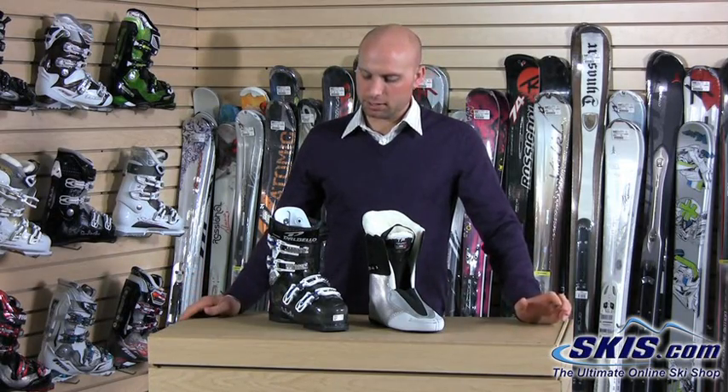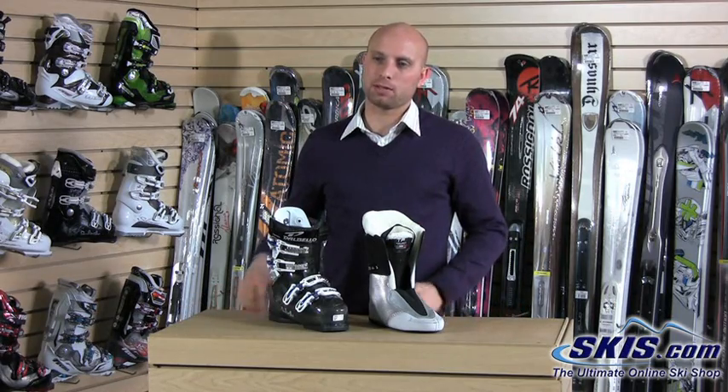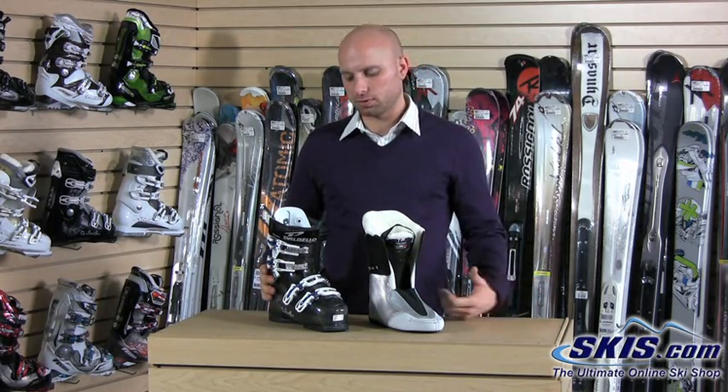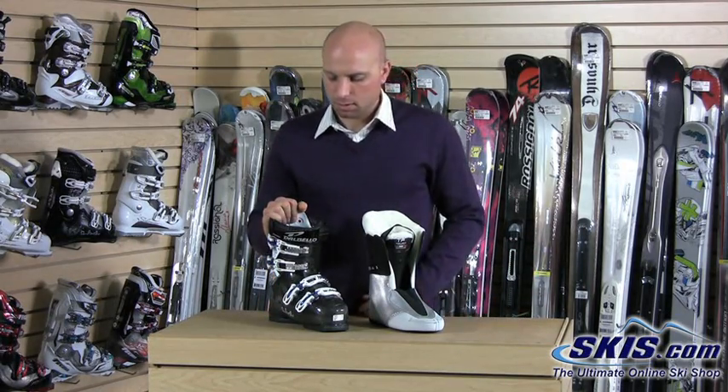It's a more performance-oriented traditional overlap boot, whereas in the past Dalbello has only had a three-piece shell design. A little different design than the traditional overlap boot, but there's been demand for it and they brought it to market with the traditional overlap performance boot.